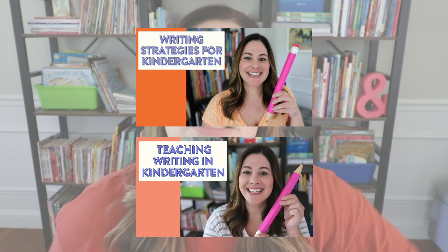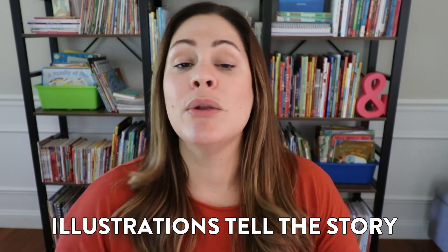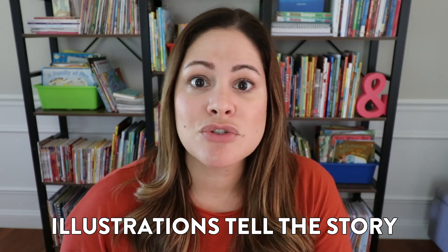The second reason I like to teach students about wordless books is, as I mentioned in my previous videos about teaching writing in kindergarten — I'll link them below in the description — in those videos, I make it pretty clear to my youngest writers that the illustrations tell the story. And we can add so much to those illustrations to get the story going along for the reader to understand what's happening before we even add any words to our page.